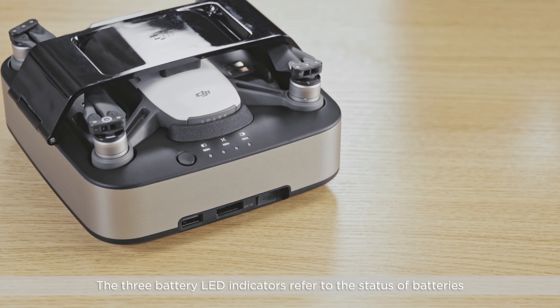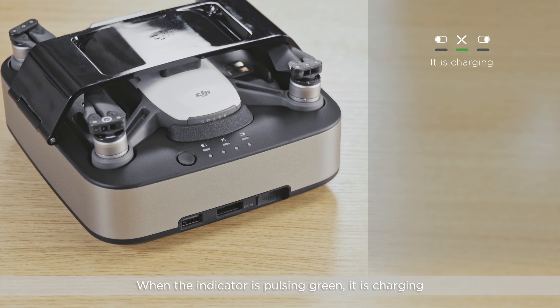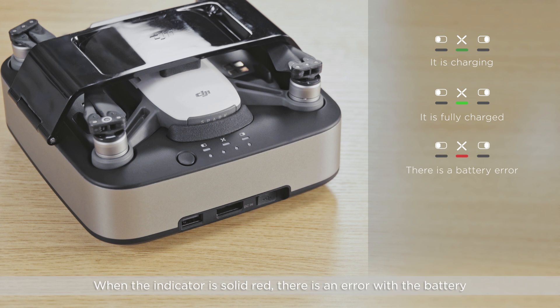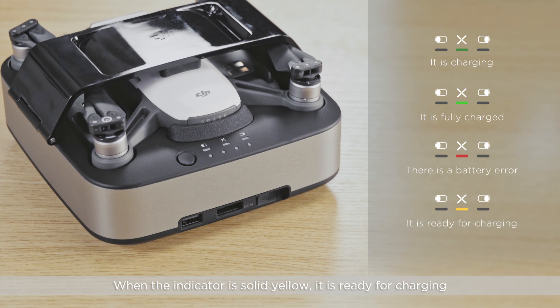The three battery LED indicators refer to the status of the batteries. When the indicator is pulsing green, it is charging. When the indicator is solid green, the battery is fully charged. When the indicator is solid red, there is an error with the battery. When the indicator is solid yellow, it is ready for charging.